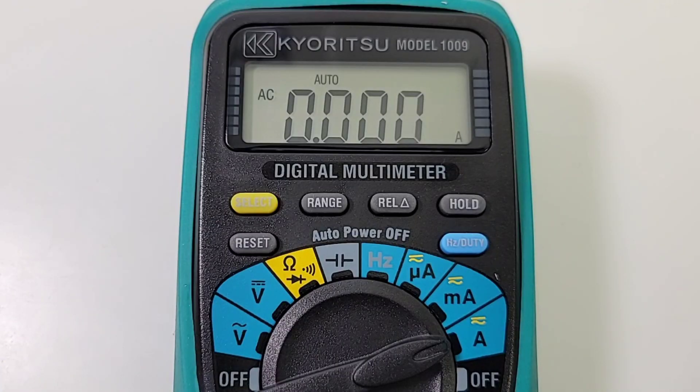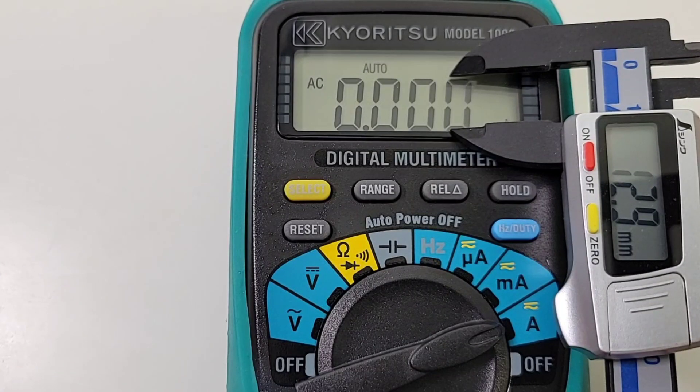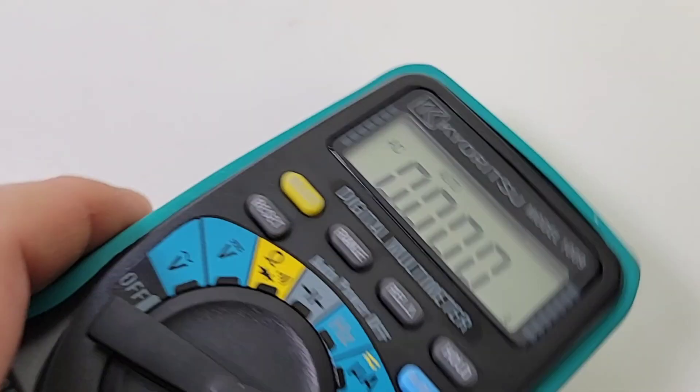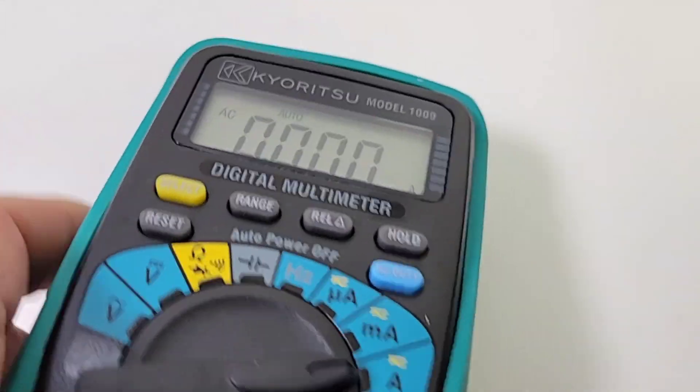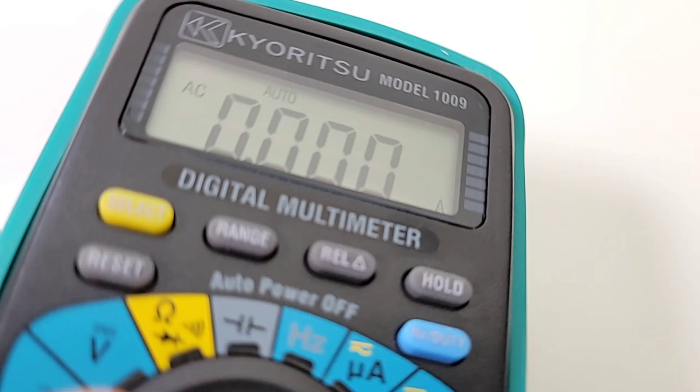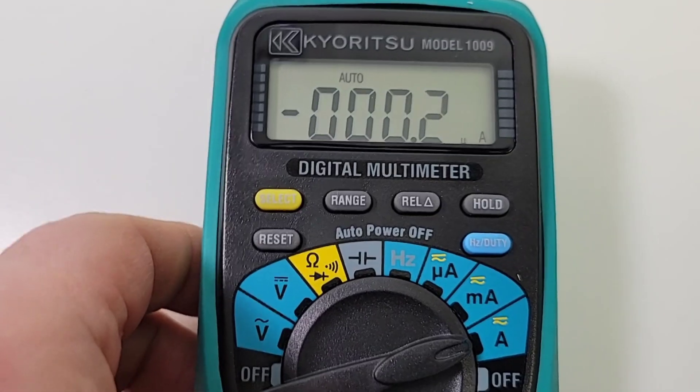I inadvertently turned on the display — let's take a look at it. What do you think? It is small, tiny font. Those digits are about 12.8 millimeters — really, really small. But that being said, it is quite clear, and I like it. And when you change that viewing angle, you're not losing much — it's hanging in there. So in terms of overall visibility, I think it's quite good.